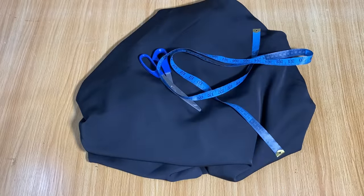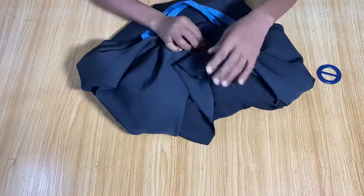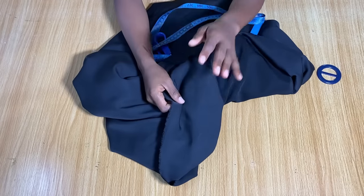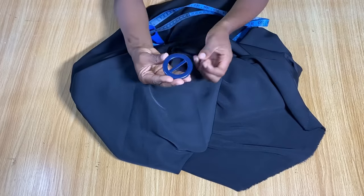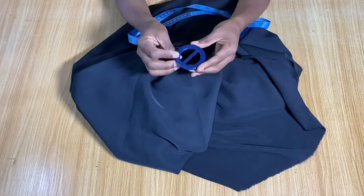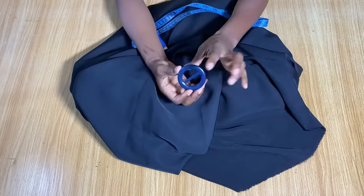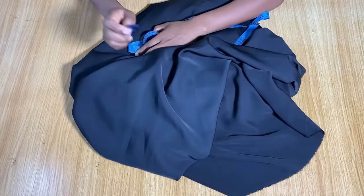This is the fabric I'm going to be using — it's a kind of silk, and I have about two yards. This fabric usually comes 60 inches wide, so two yards will be enough. You also need to get a buckle to hold the front of the blouse in place.